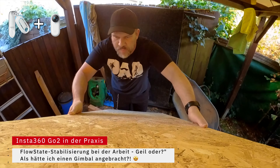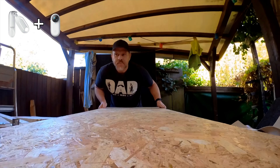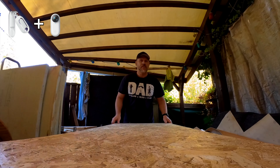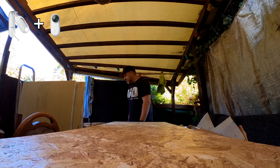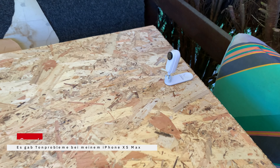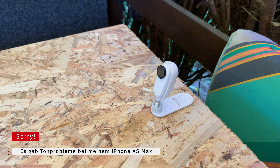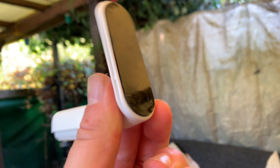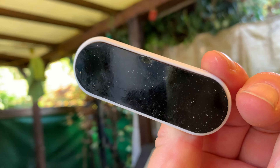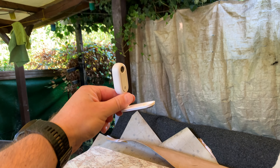Die Platten werden jetzt eingelagert – die letzten Platten, wie gerade besprochen. Dann hoffe ich auch, dass es mit einmal Abwaschen getan ist.